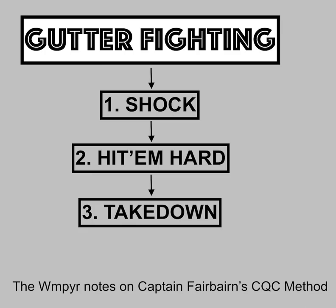The four ranges of combat — gutter fighting is primarily, as it says, CQC, close quarters combat. It is primarily done in close range. We have long range, medium range, close range, and ground range. Gutter fighting is close range, primarily. And out of the three types of combat — which is assault, fighting, and self-defense — gutter fighting is primarily assault.